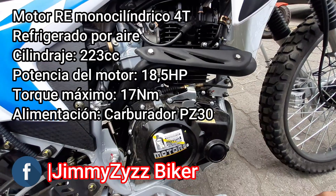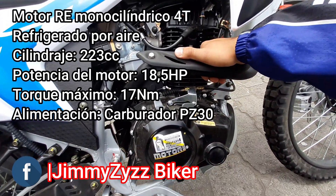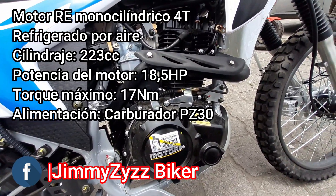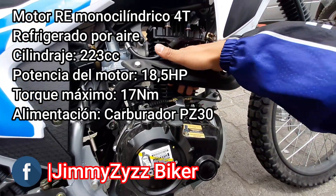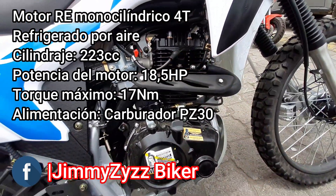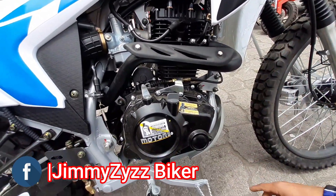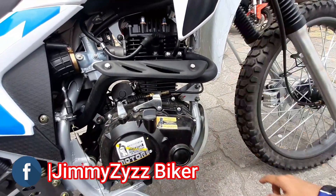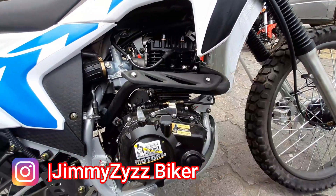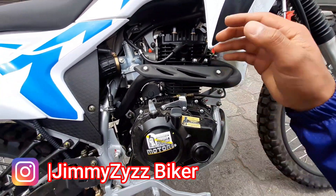Este motor, como les habíamos visto en otros videos, nos ofrece una potencia de 18 a 18.5 HP y un torque máximo de 17 Nm. Este motor, obviamente, es de compresión baja, por eso contamos con aquí sus aletas para su refrigeración por aire. No es necesario, pero si en caso de que requieras, podrías cambiar esta tapita y colocarle su radiador de aceite. Sin embargo, para su refrigeración es únicamente por aire en este modelo.